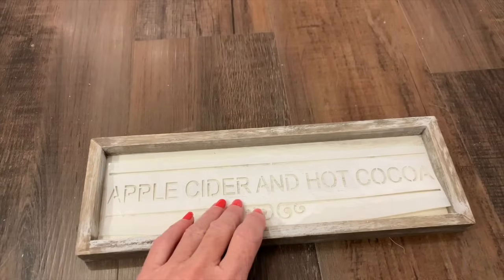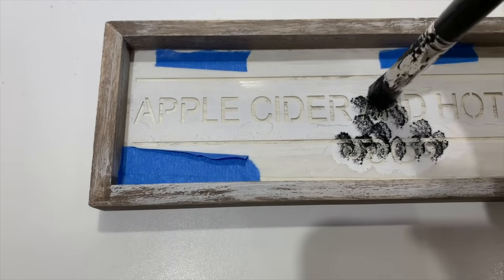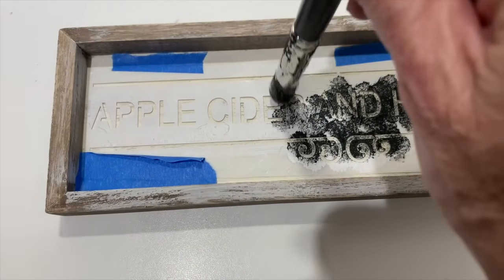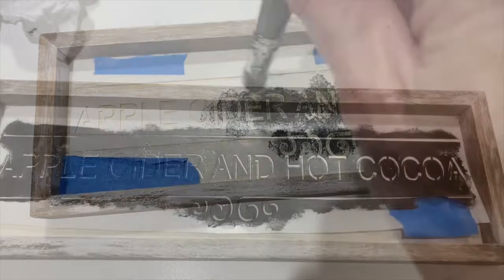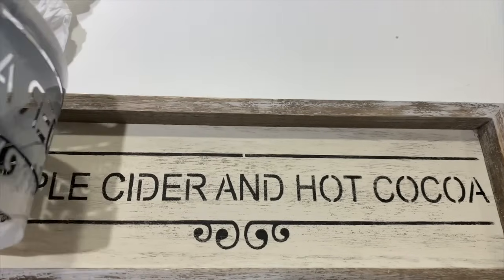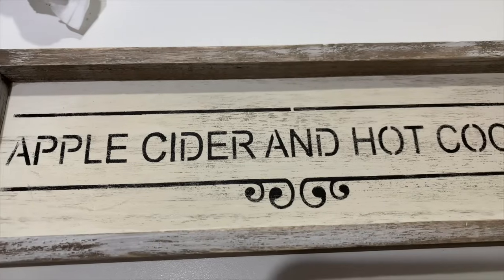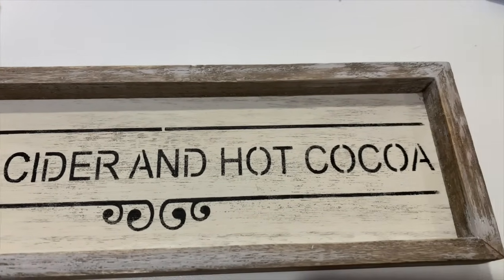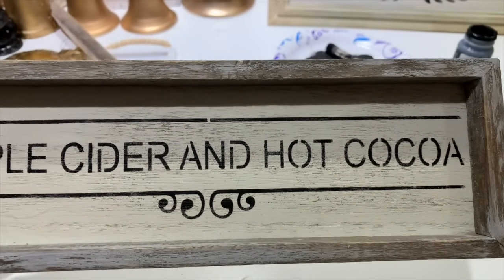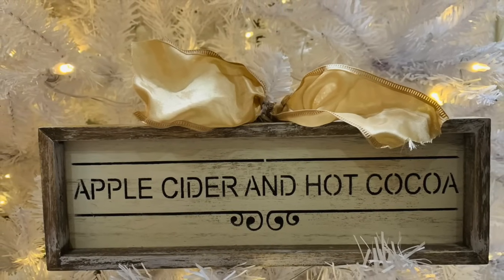I'm going to take this little stencil — I have cut part of it off, so don't be afraid to cut up your stencils if you need to. I'm just going to put this little apple cider and hot cocoa graphic on this one, and now you can put this little sign up on a little hot cocoa bar through the wintertime. I'm going to style it on my white Christmas tree, and I'm thinking about leaving my white tree up through the winter. I'll give you some ideas throughout this video of things you can do to decorate your home during the winter season after Christmas is over.